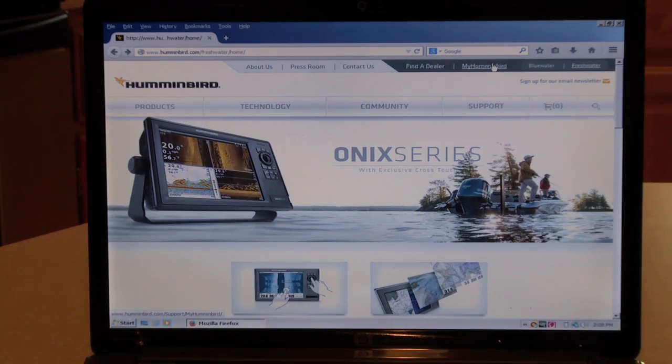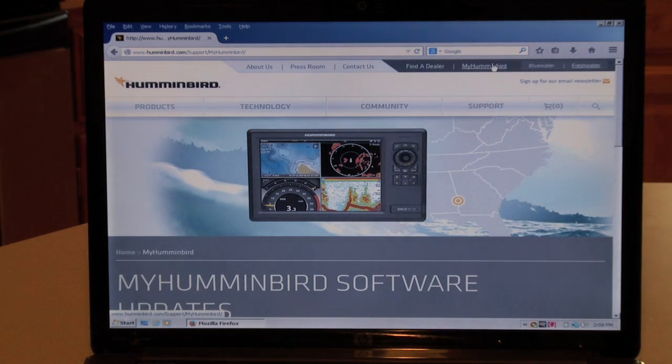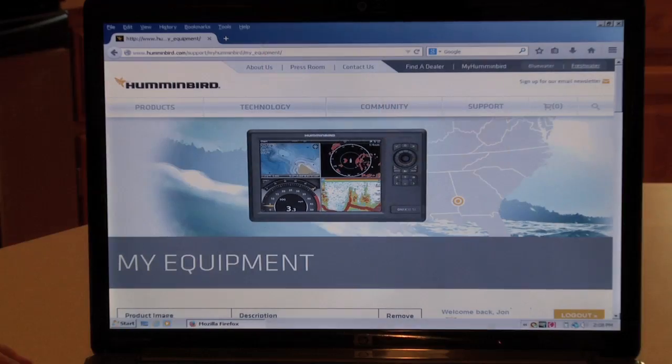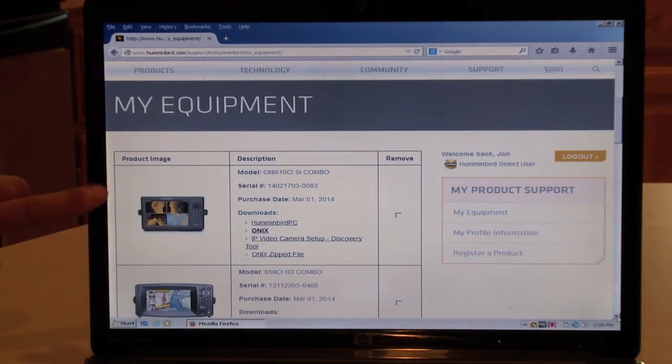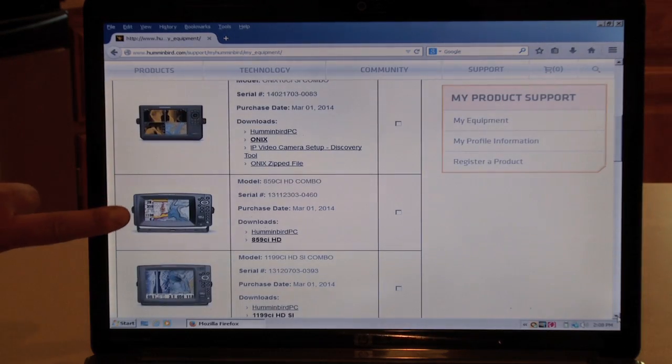It's really easy though. You go to Humminbird.com and once you're there, you just click on My Humminbird. What that's going to do is take you to a registration screen. Once you're there, you can register your units, or if they're already registered, it'll show all the units you have registered in their system along with available software updates.